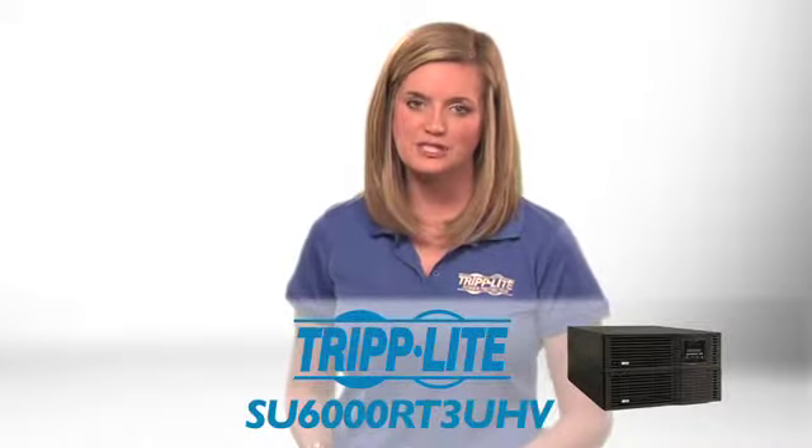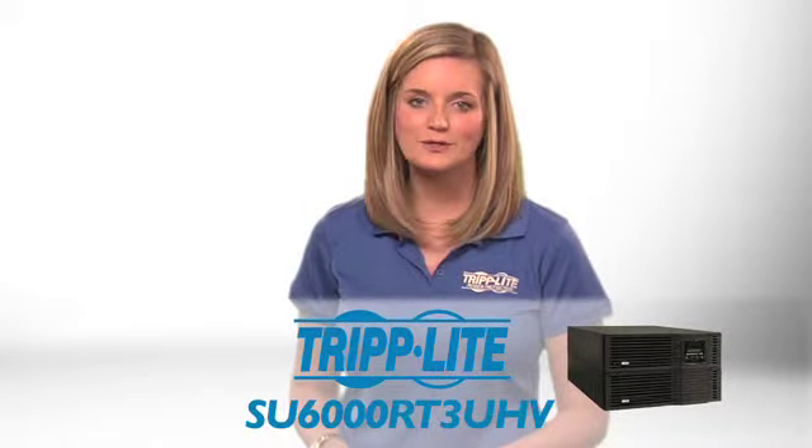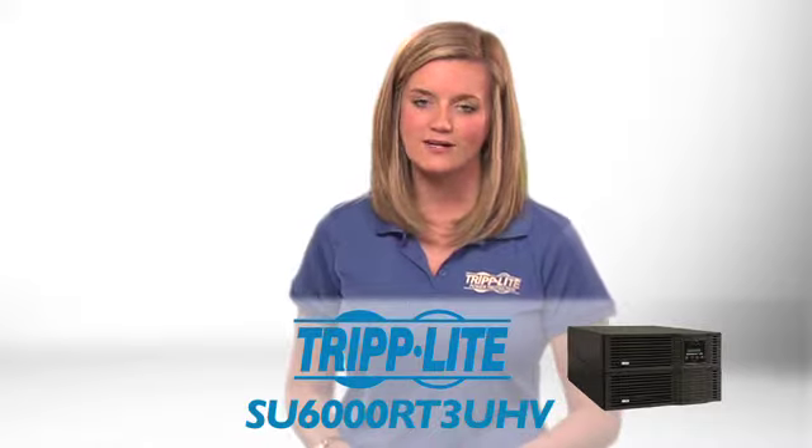If you need an energy-efficient online UPS with hot-swap capability, order Triplite's SU6000RT3UHV.